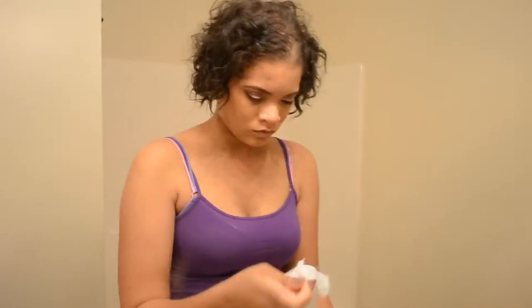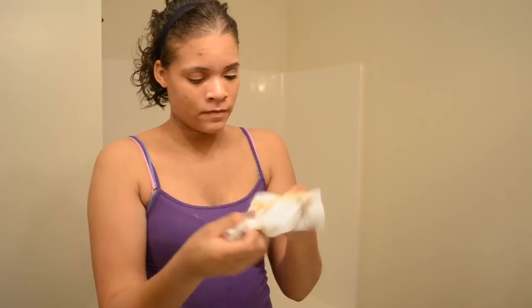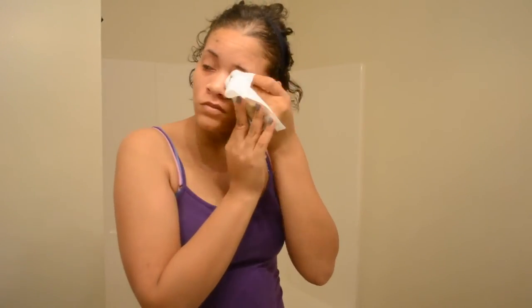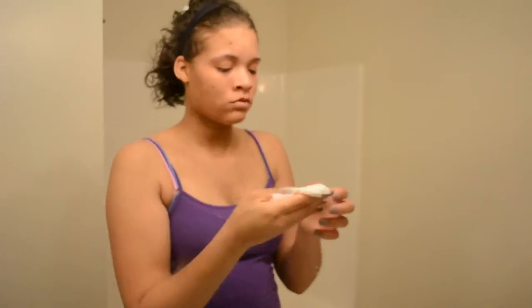I use Pampers wipes to take my makeup off - because they work, they don't break my skin out, and I have a case of them anyway because I have a toddler, so why not. They remove my makeup excellently, so I figure why change when it works. I use one wipe for one side of my face and another for the other side, then take a third one to go over everything just to make sure I got the majority of it off.